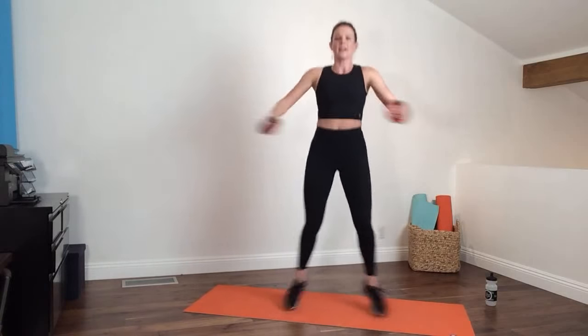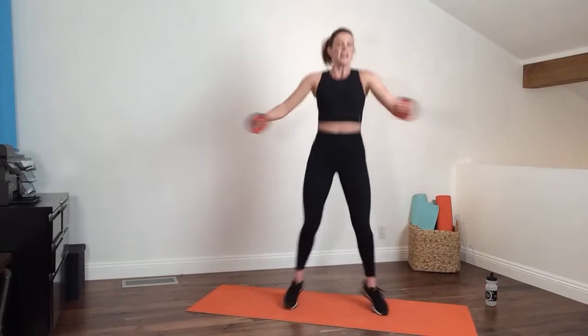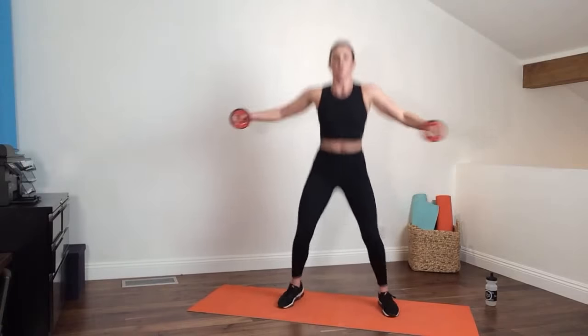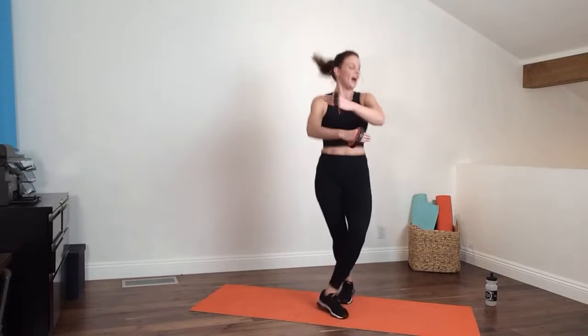Jumping jacks — arms facing forward, cross and open. If you're holding heavy weights, push those arms up to the sky, and if that doesn't feel good just keep them on your body. Hug cross, squeeze those inner thighs, light on the body. Last 10, five — and relax.